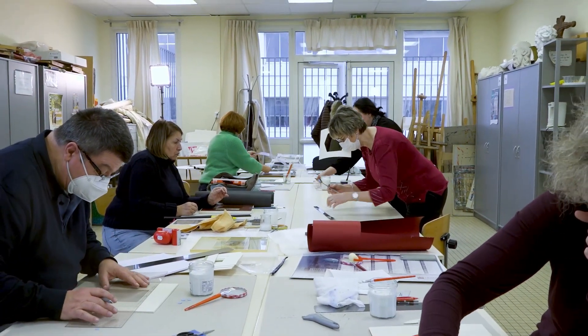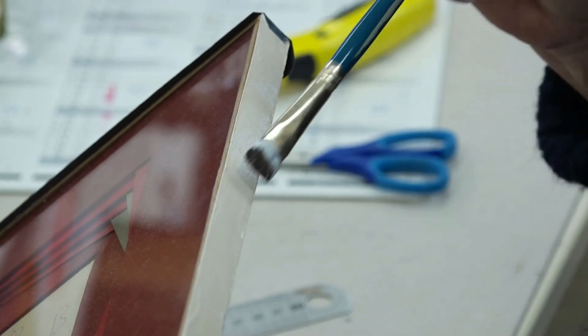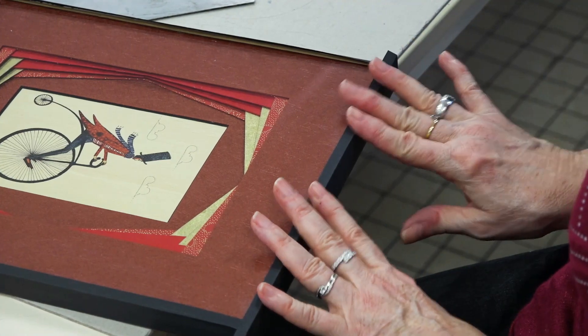La technique d'encadrement que j'ai apprise est très précise, et j'essaye de transmettre ça à mes élèves.